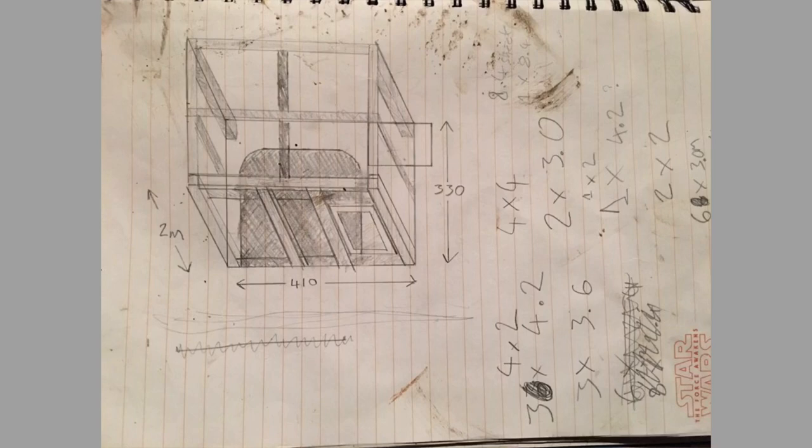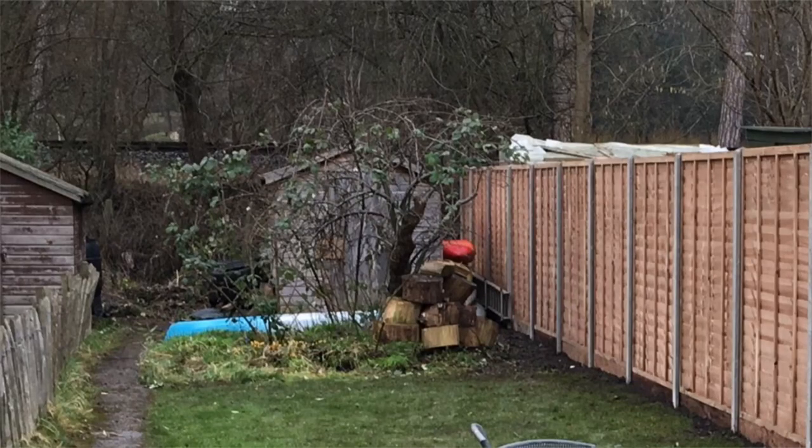It was all muddy in the garden. The original site I picked was a real mess — there's an apple tree at the bottom of my garden and it was all just weeds and brambles. So I decided to build it there. This is how it looked.